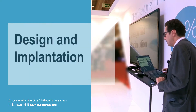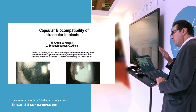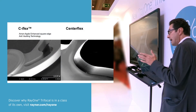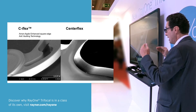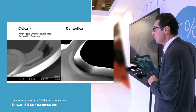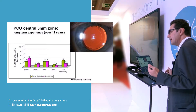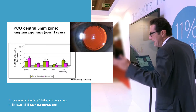Coming to the design, we also compared capsular biocompatibility in a study around the same time period. We compared the C-flex design — you can see the edge of the C-flex, which also has a sharp edge at the haptic-optic junction. The prior design, the Centaflex, also had a sharp edge, but it was not at the haptic junction. We showed a significant reduction in PCO rates with the Amun-Apple enhanced square edge going 360 degrees around the lens.